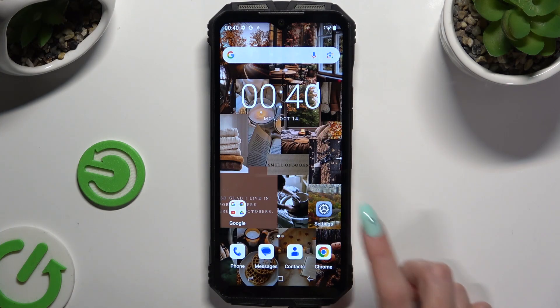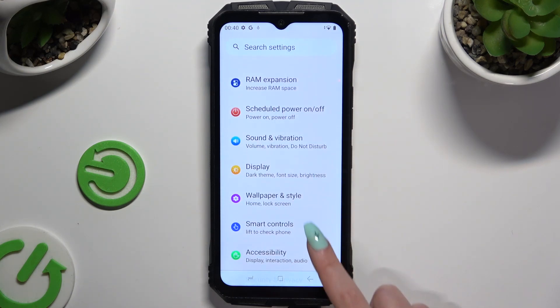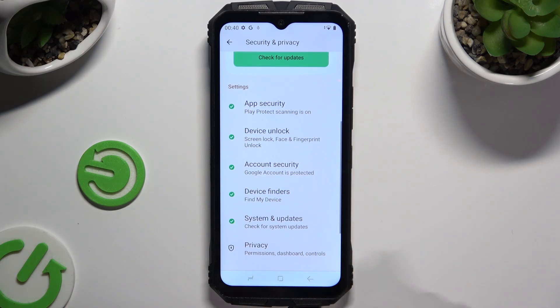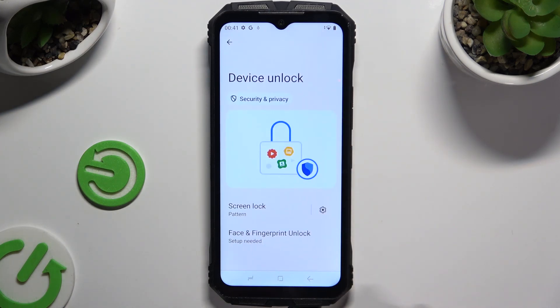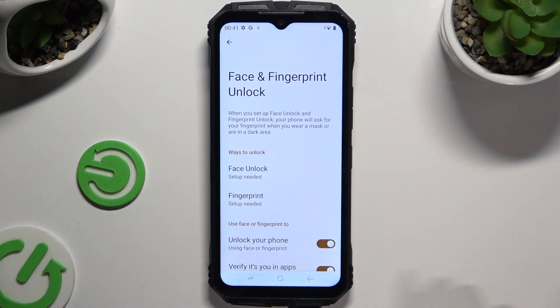Begin by launching Settings and scrolling down to click on Security and Privacy. Then scroll down again to tap on Device Unlock, click on Face and Fingerprint Unlock here, and enter your screen lock.